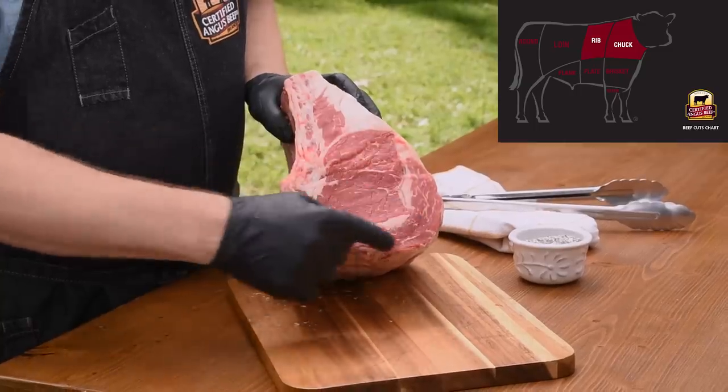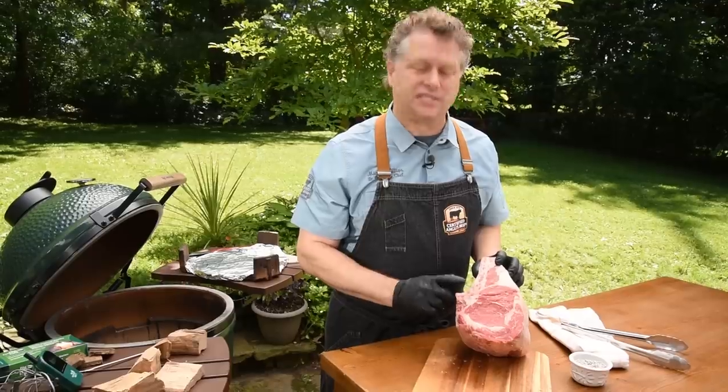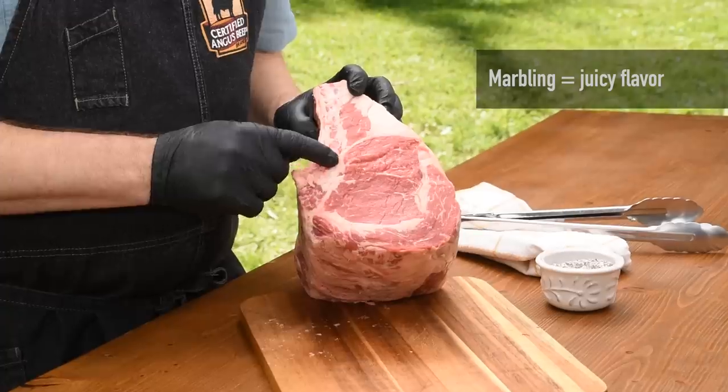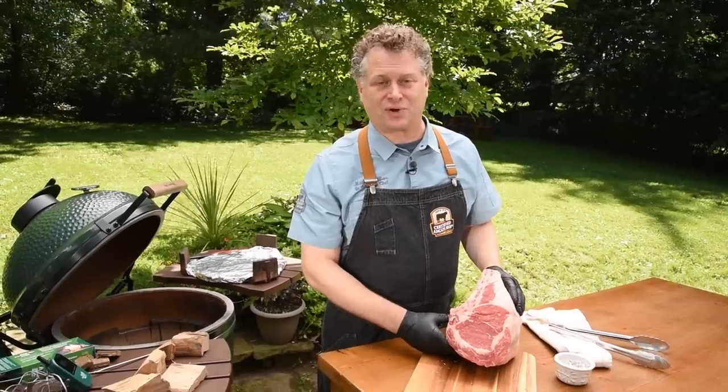This side, as you can see, has this extra muscle on it — this would head toward the chuck. When it comes to quality, look for marbling inside the lean: the abundance of those white flecks is the best indicator of quality. Now that we've picked the perfect roast, let's get the grill fired up.